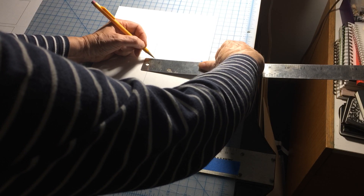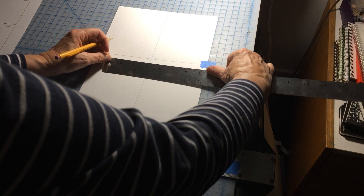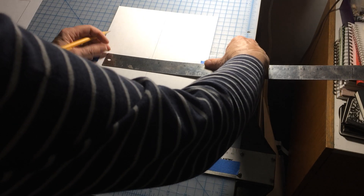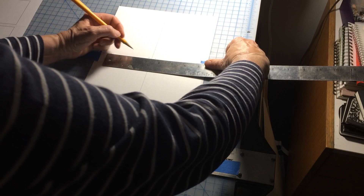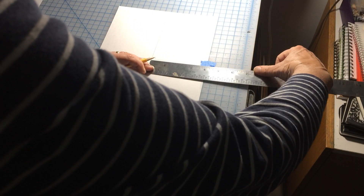And then while I'm at it I'm going to measure out three inches, because these are three-inch squares. Three inches here.